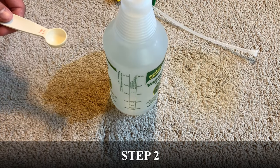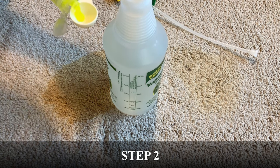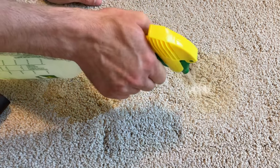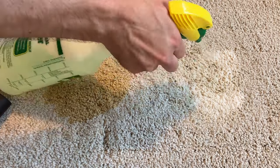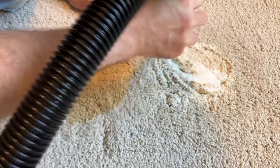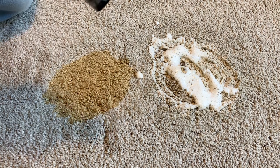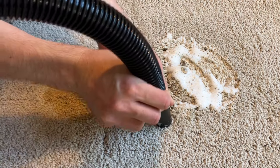Now for step two, I'm going to mix up a simple cleaning solution. Fill a 25-ounce spray bottle with water and add one teaspoon of dish soap. Mix the solution and then apply it liberally to the stained area. You can let it sit and dwell for a couple of minutes, and you can also lightly agitate it. For the next part, it's best to use a wet-dry vacuum to extract the solution from the carpet. A small inexpensive wet-dry vacuum like this will work just fine.